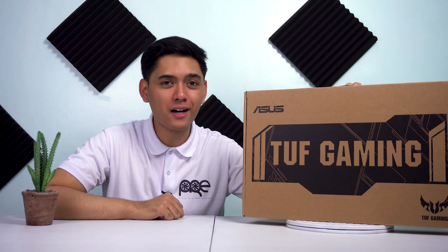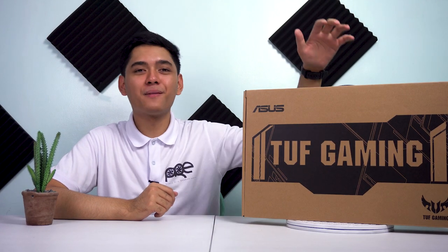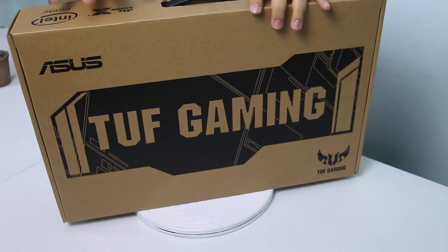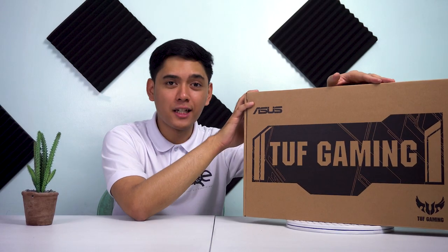Simulan na natin — unahin natin yung unboxing ng product na ito. Pumunta na tayo sa unboxing. Titignan na natin ang ASUS TUF Gaming FX705GE.